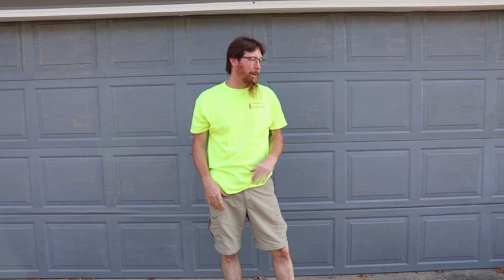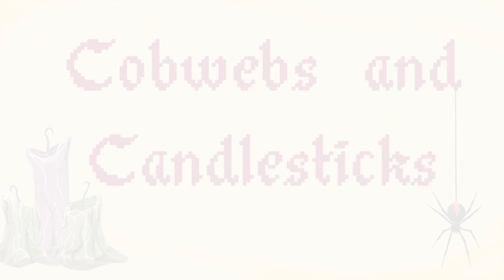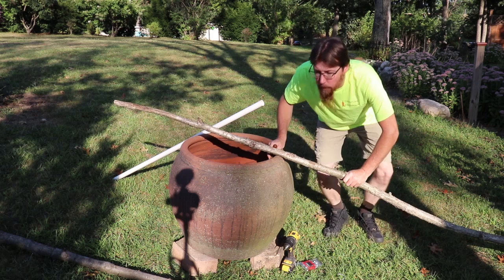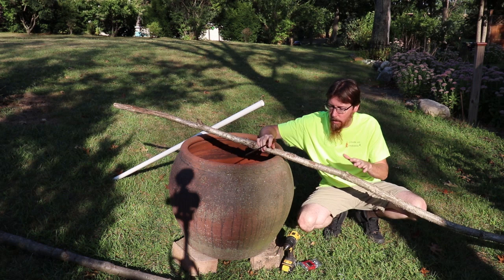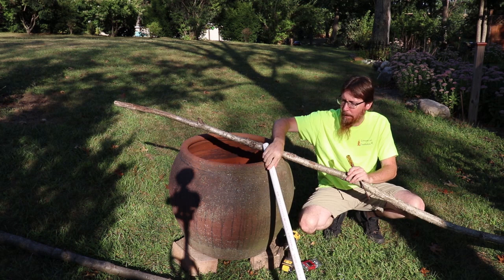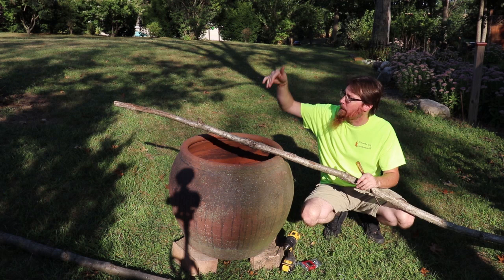Hello YouTube! You guys have seen the bubbling cauldron at Home Depot — well, I've already got a cauldron but I really need a tripod for mine, so today we're gonna build that. Outside my shop I have a lot of forestry. I want to cut down three probably 11, 11-and-a-half foot oak limbs. If you don't have a forest available, you can totally use two-by-twos or PVC — the old standby — because you can always corpse it and cut it up and distress it to look how you want.